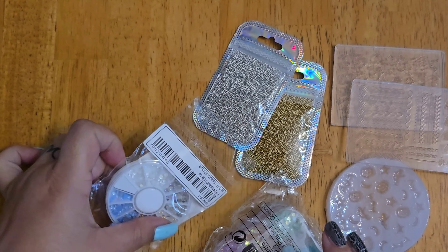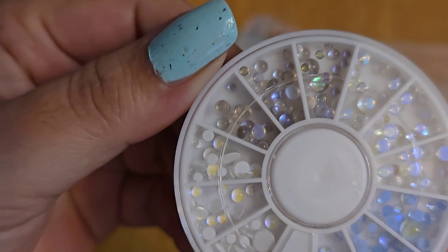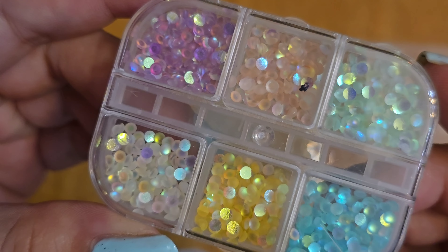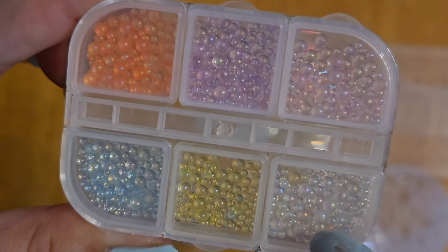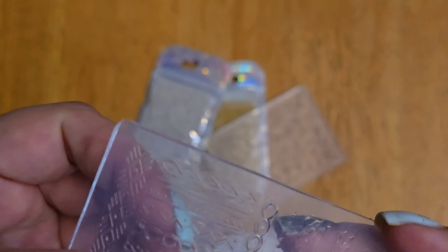I was thinking of alternative ways to make it look like water droplets. In crafting they're called kabochons — I used to make rings with them and they're just like a clear bump. I was looking for something like that and found these, so I think these could look like water droplets. I also got some colored gem ones — these could definitely work as water droplets or for other designs.